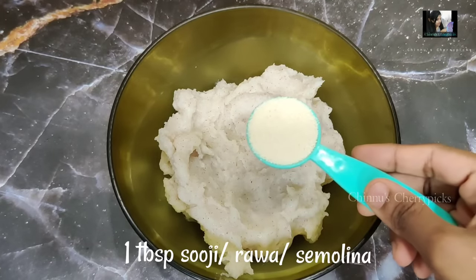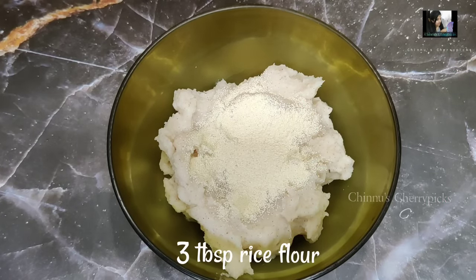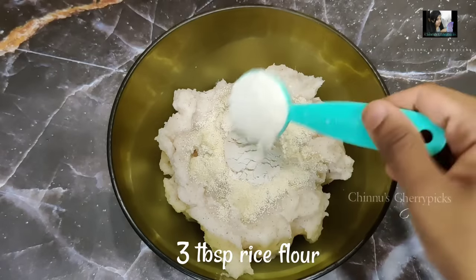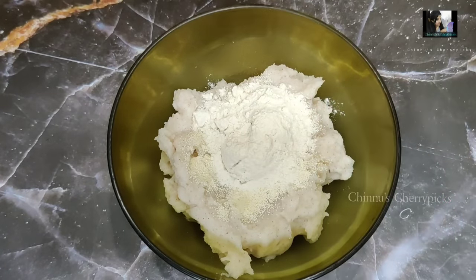Let's put 1 tablespoon of oil. Add a little crispy kind of vegetable oil, ready to cook.